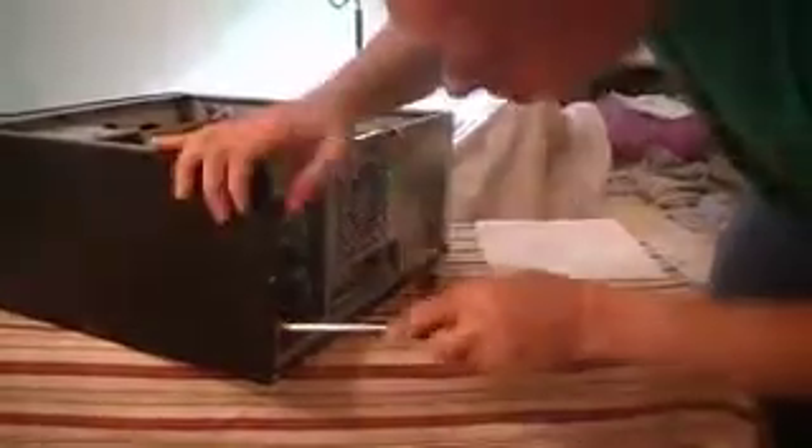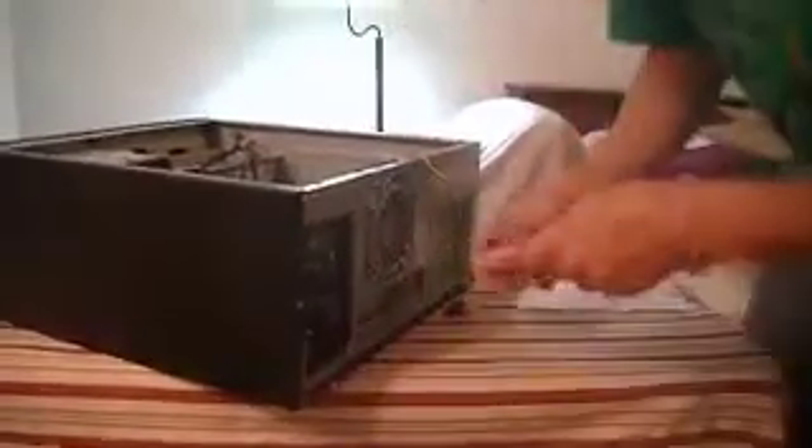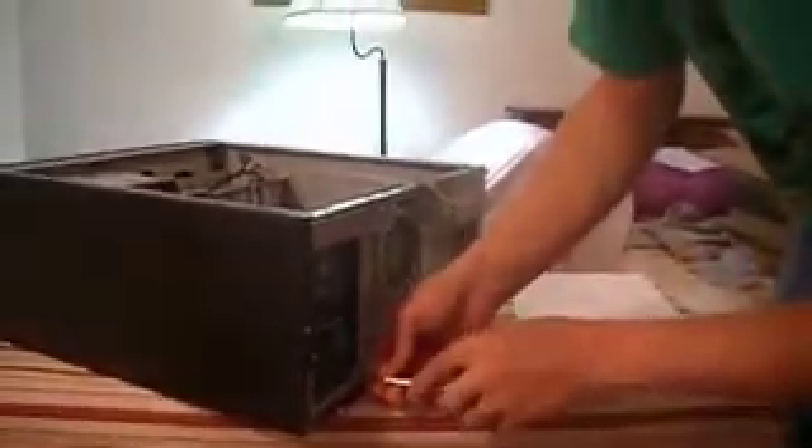Sometimes depending on the quality of the case the nicer cases have everything line up great, but on cheaper cases stuff just doesn't quite fit together as well. Cooler Master is a good brand — inexpensive and sturdy — but on this one in particular some of them are not lining up the best. You'll want to try loosening the screws to lift it up a little and get them to align.